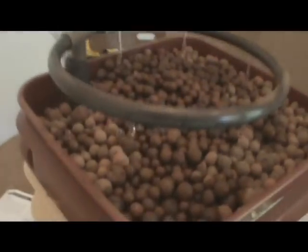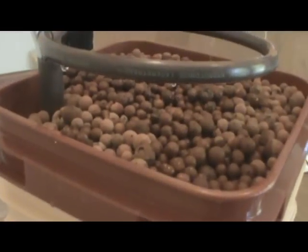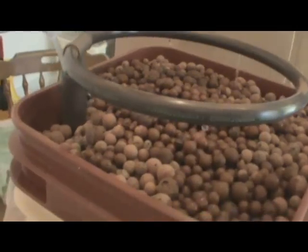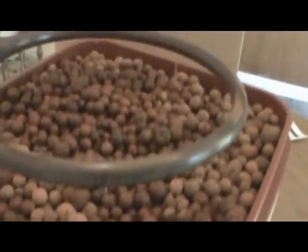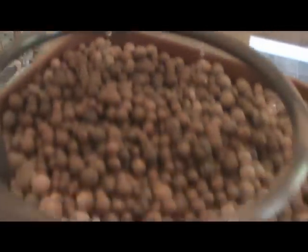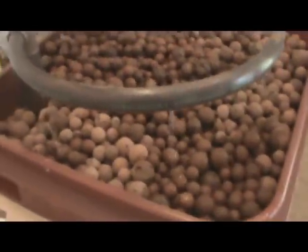Okay guys, we are all set up here. This is what it should look like when it's all done. There should be water coming out of every hole. If it's not coming out fast enough, then you don't have enough water. So add more and we're pretty much dripping like that.